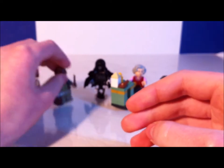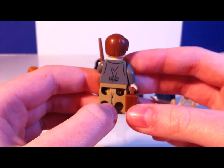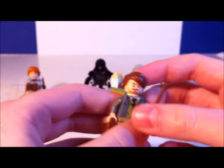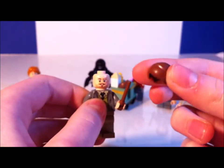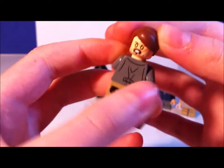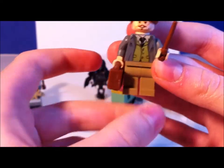Next we have Professor Lupin. Lupin has been a character I've wanted ever since I saw the 2001 sets in one of the Lego books I had. I like how they updated him — the old 2001 version looked really weird, almost like Gilderoy Lockhart. This version actually looks like him. The hair is perfect for Lupin. He has an alternate face showing him turning into a werewolf with yellow eyes and a scratch across his face. His torso is pretty nice — he's just wearing a coat. He's holding a suitcase and his wand.